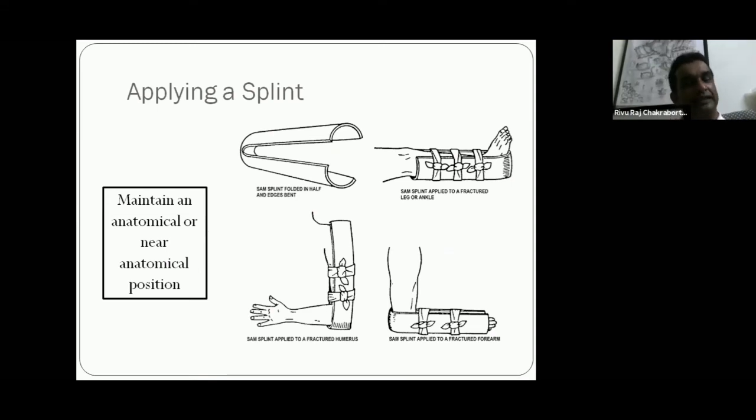Applying a splint is another required skill. You can use a standard splint, but in many situations you cannot get one — you may need to make a splint with bamboo sticks, scales, wooden pieces, or plastic pieces. The key is to maintain an anatomical or near-anatomical position, which is very important. As a first aid giver, you must know the proper anatomical position of that particular body part.